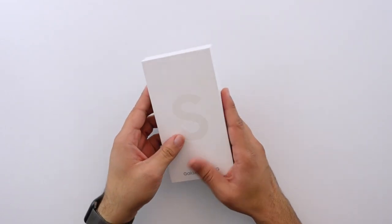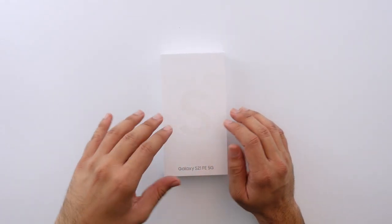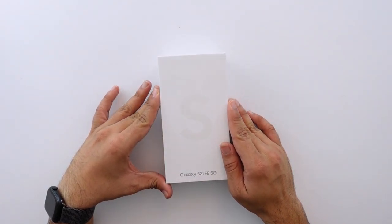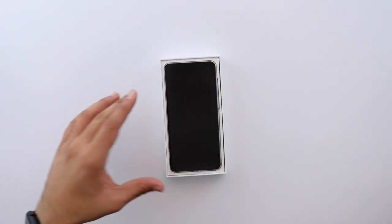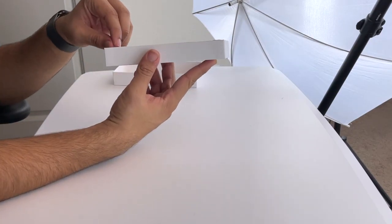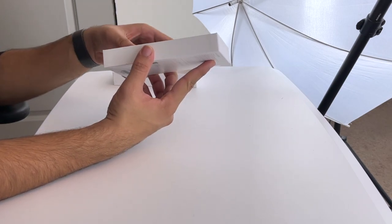The one thing about this phone that really did confuse me is how similar it is to the S21. I'm going to go ahead and lift up the box and talk about it a little bit more once I have the phone out of the box. Lifting off the box and right here front and center — the phone.